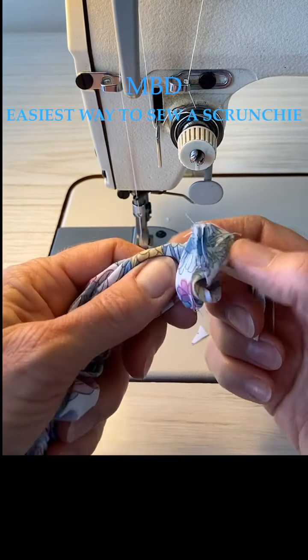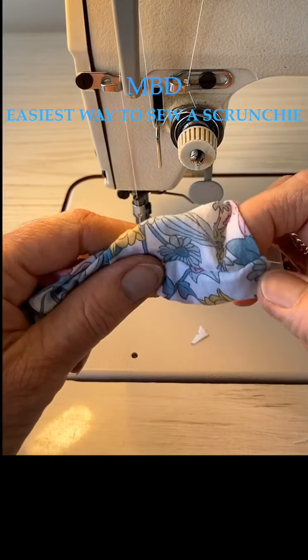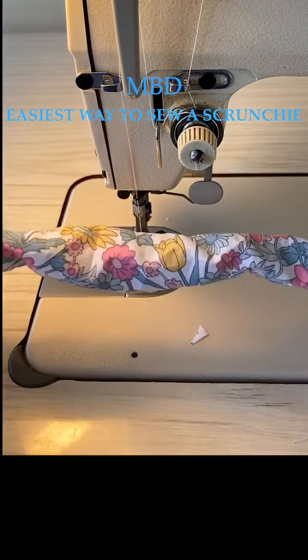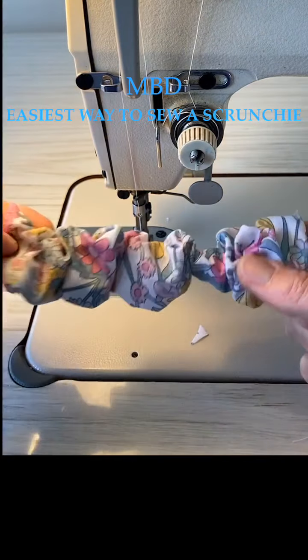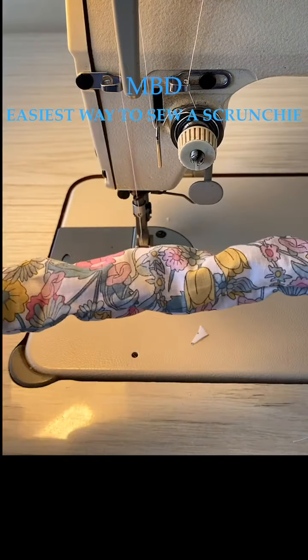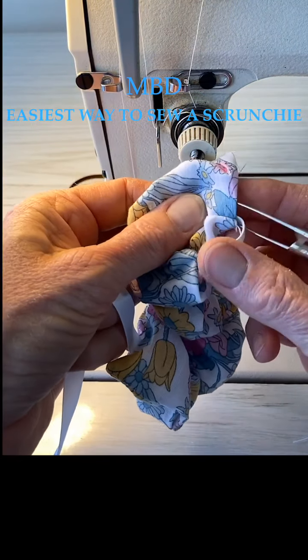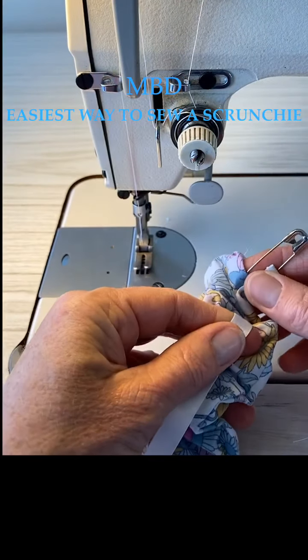Because we've already folded over that top edge, it's a lot easier. Just check that it's not twisted. You've got your flat edge down the bottom. Then what we can do is bring that elastic around.